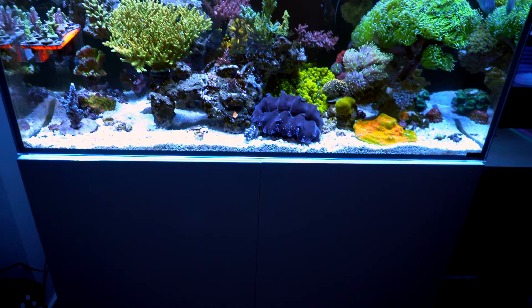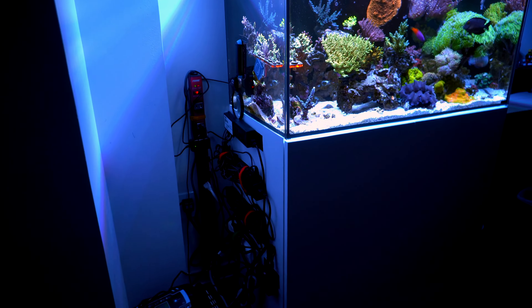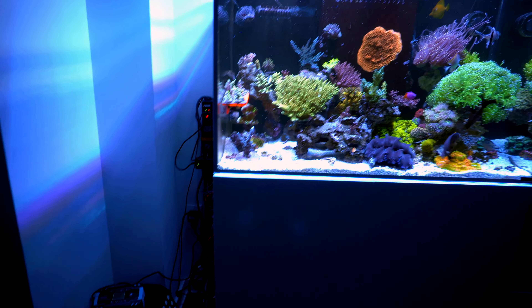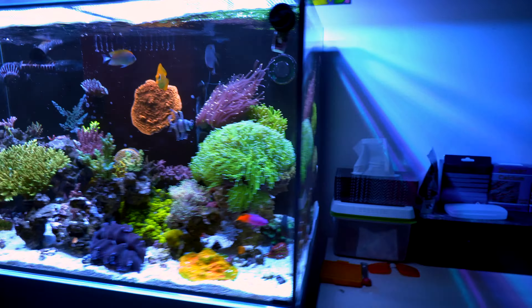As you may know, my old 150 tank was using T5, but right now this tank is all LEDs. I just transferred some old LED over — two Hydra 26HD and one Radeon XR15.